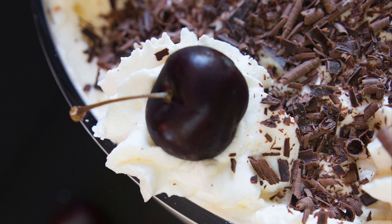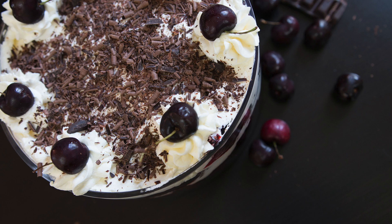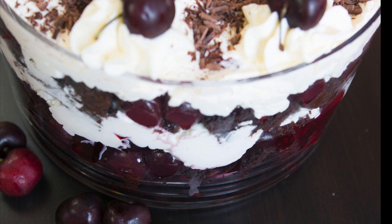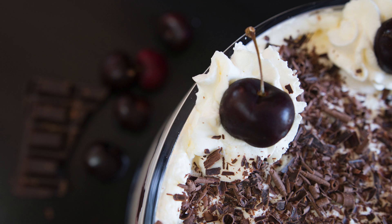This is so delicious and so decadent. The cream is so light and yet it has so much flavor — it's a perfect contrast with the syrup-soaked chocolate cake, the canned cherries, and that burst of flavor from the jello. And of course those chocolate curls take this above and beyond.